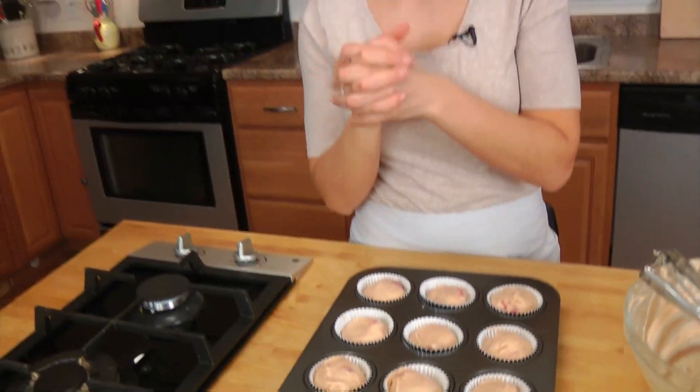These are going to go into your preheated oven at 350 Fahrenheit and bake for about 20 to 22 minutes. You're looking for them to be completely done on the inside but not overcooked. The easiest way to tell is to take a toothpick or a dry piece of spaghetti and insert it into the center — if it comes out clean with no wet batter on it, you know they're done. I'm going to let them cool and then we'll serve them up.